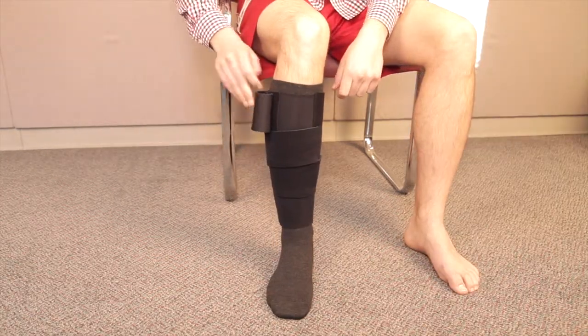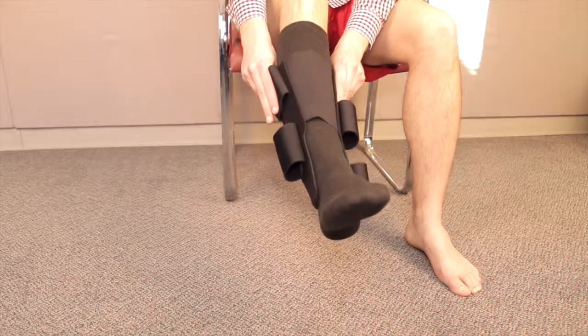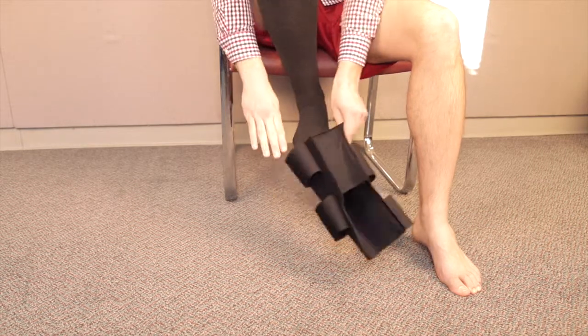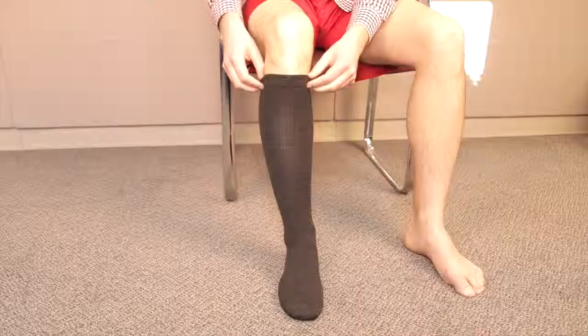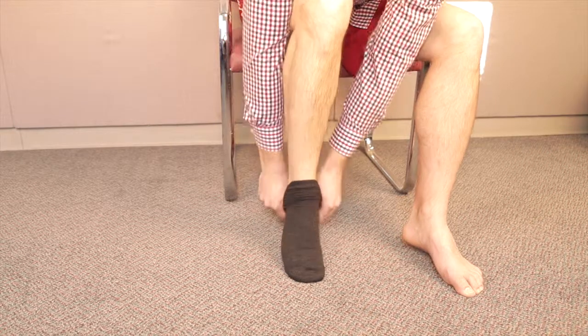When the straps are tightened until comfortably snug, the patient is getting 30 to 40 MMHG compression. To doff, the straps can be easily unhooked, rolled back, and secured to the garment. Once the straps are secured, the garment easily slides off and can be stored with the straps re-secured. Lastly, the compressive liner is removed.